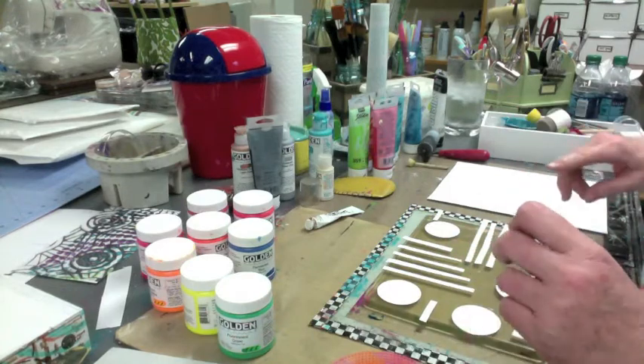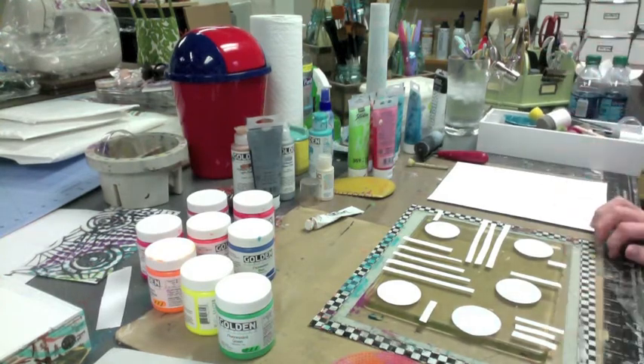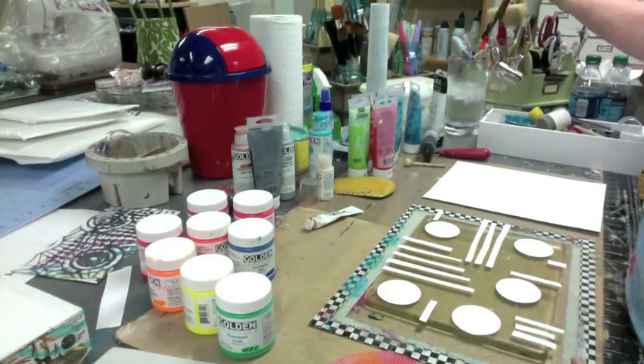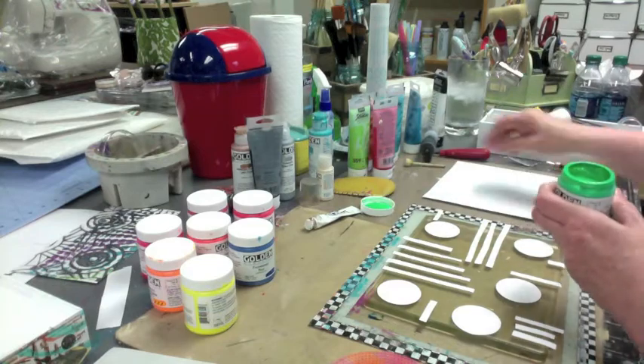Where the hell did I put that already? Does anybody see my palette knife? Did I put it back? I did — there you are. Okay, let's do this. We're going to go green and blue, that's what we're going to do.